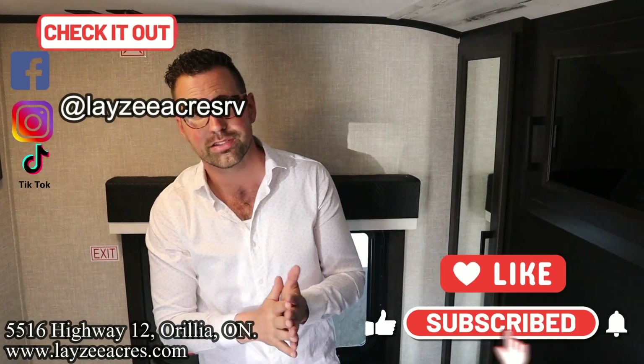That's the video, folks. Hit the like button, the subscribe button. Hit us up on Instagram, Facebook, and TikTok. Leave us a comment down below and have yourself a good day.